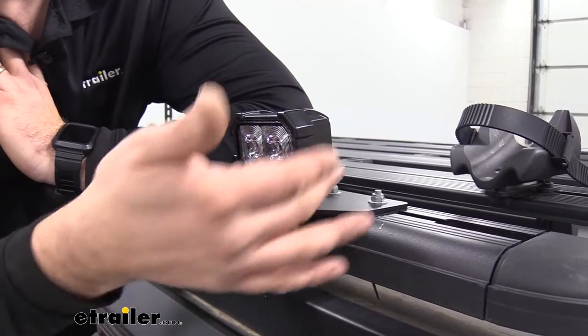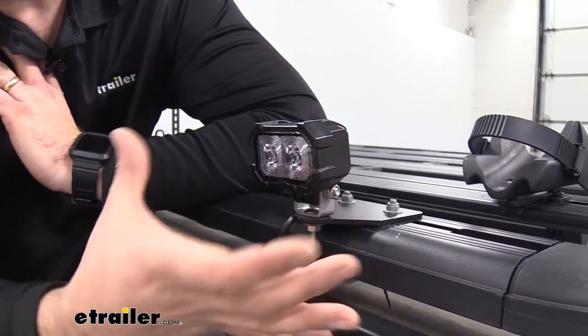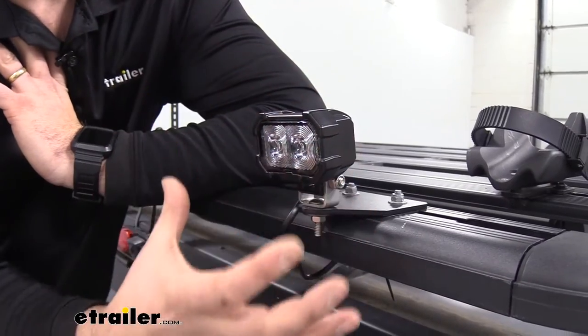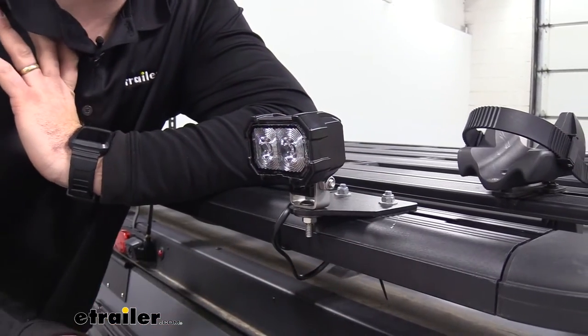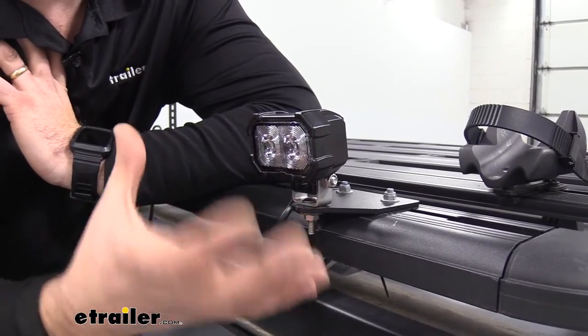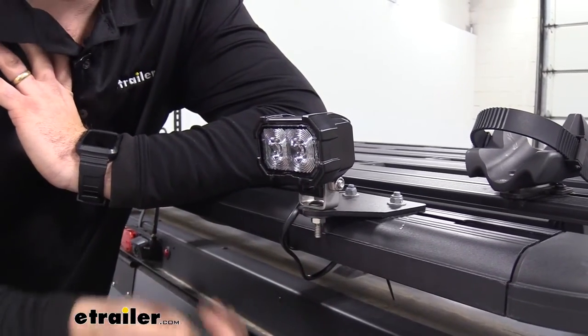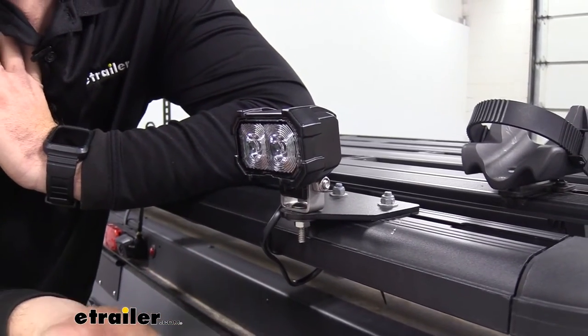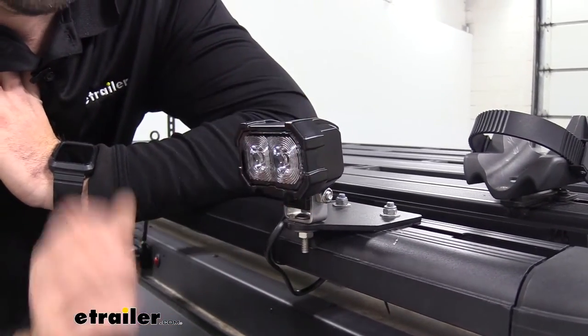You're also going to notice this black powder coat finish — it's also available in white aluminum — and that's going to create a nice outer coating that protects the light over a long period of time. Another thing that's going to protect it is the fact that it's waterproof, so mounting this outside of your camper or truck is not going to be an issue at all.